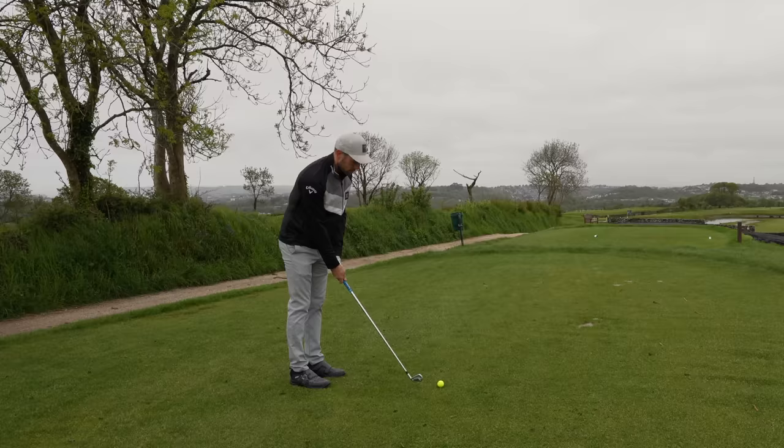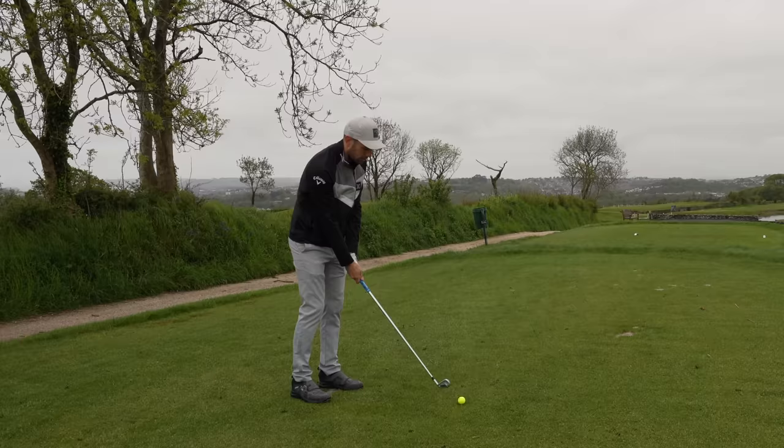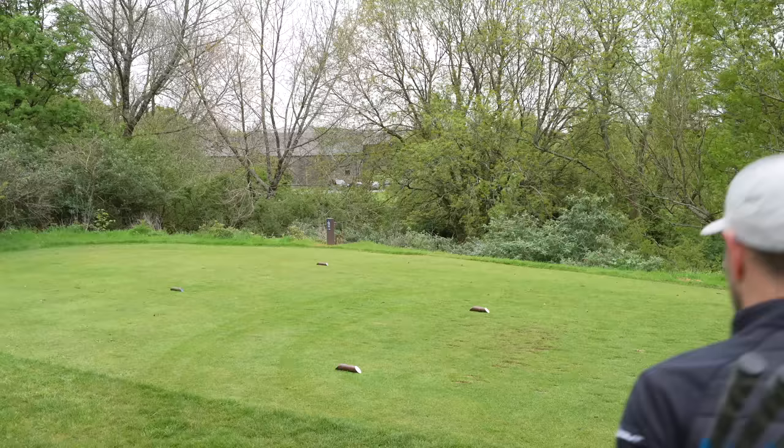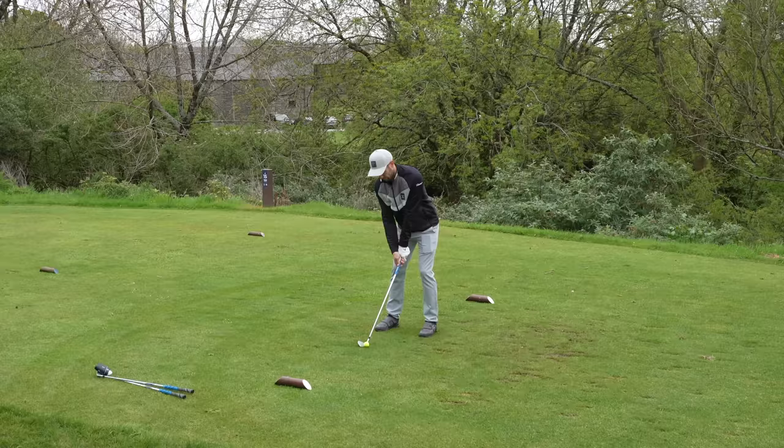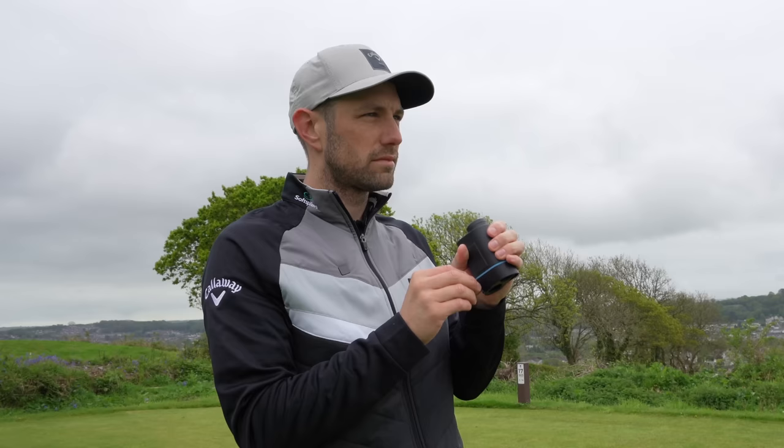To top it off, we're going to be answering someone's question I got sent through Instagram. And the bit of equipment we're reviewing is this new ShotScope Pro L2 rangefinder. A rangefinder is something that I've used for absolutely donkey's years since being an amateur golfer. I think they're great, and the technology has come on loads since the first ones were ever released. I also use a golf GPS watch, and some of you must think, why have both? We'll talk about that in this video. But first up, let's talk about the technology in this ShotScope Pro L2 rangefinder.